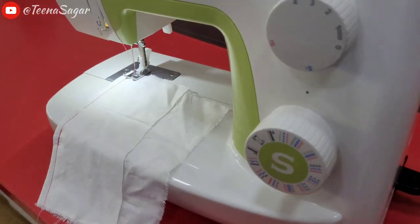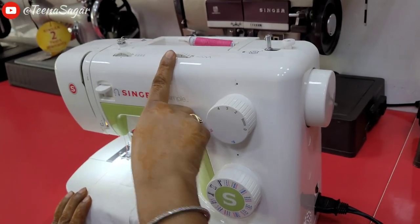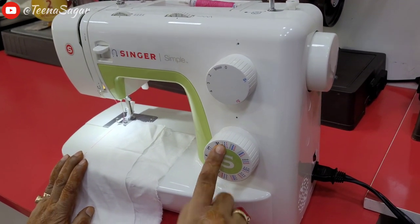You have to make a stretchable stitch. This is a stretchable stitch, and this is a stretchable stitch. This is a blue color.